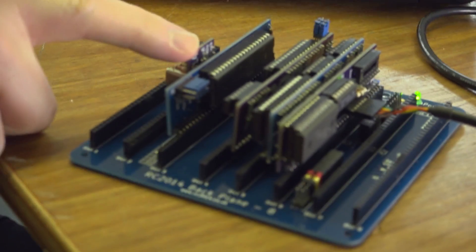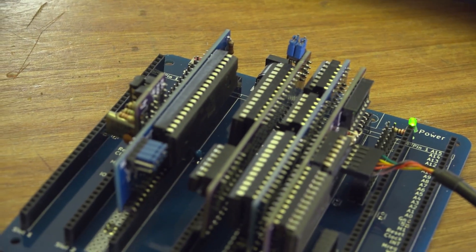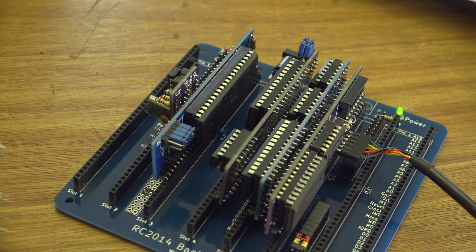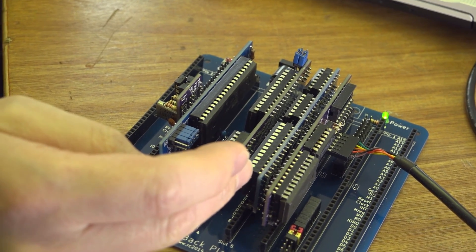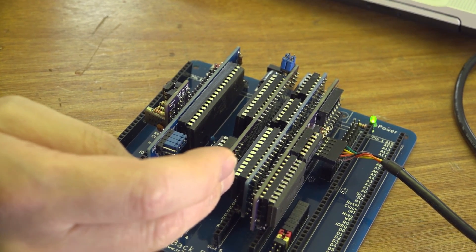Starting from the left-hand side, we've got the clock module — that generates the clock signal that runs the timing of everything. Next to that, we've got the CPU: a Z80 running at 7.6 megahertz on this one, because that's what the clock's running at. Next to that, we've got the ROM, which has got Microsoft BASIC burnt onto it. After the ROM, we've got 32K of RAM. It is possible to double up on those if you want 64K of RAM. Quite what you do with that amount of space — no idea. 64K is ridiculously large.